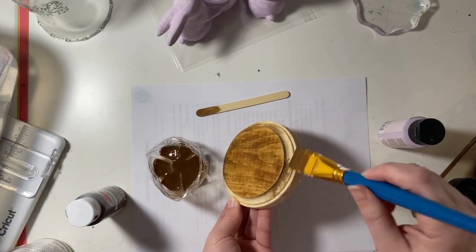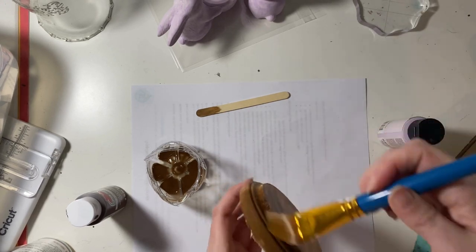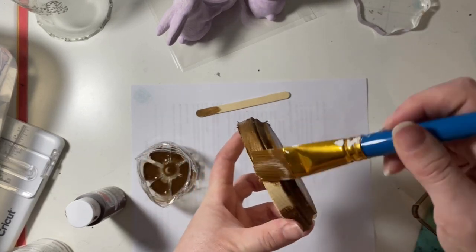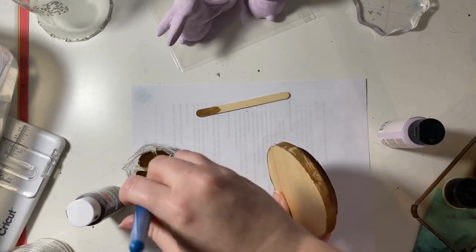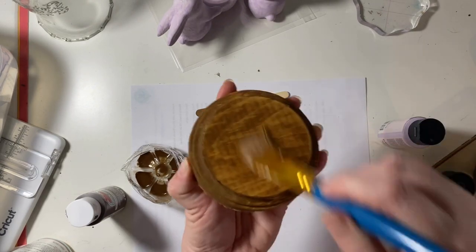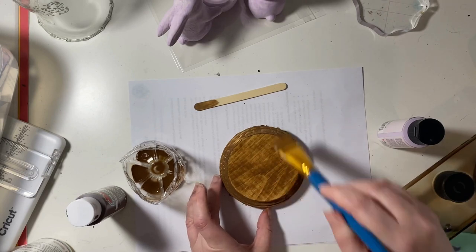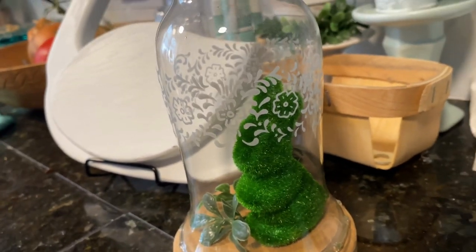I did kind of a faux stain — it's melted chocolate paint from Apple Barrel that I just watered down just a little bit and just slapped it on there. I don't show it here, but I do sand it pretty thoroughly because there's a lot of fuzzy looking wood around the edges. It was pretty rough, so I did have to go around and sand it around the edges and soften all that. But it worked out just perfectly. I stuck a little Dollar Tree bunny in there and a little bit of greenery.